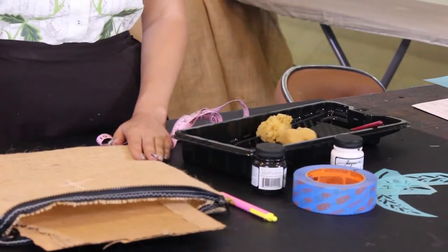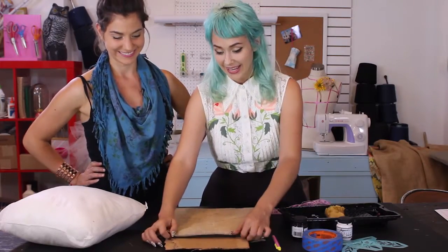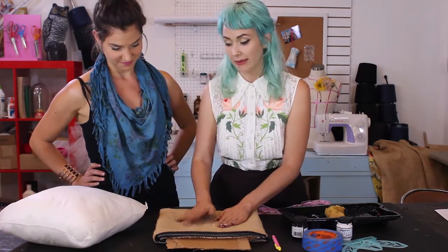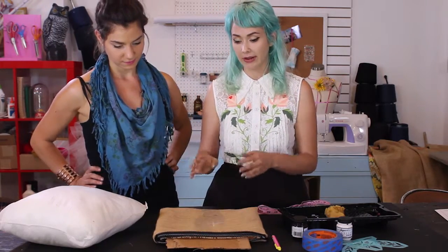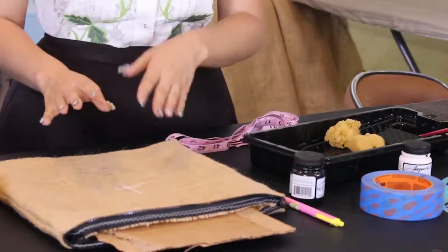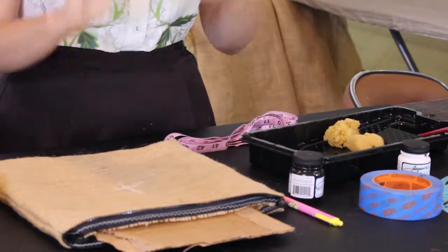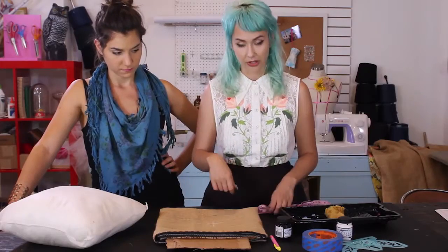The reason we're putting cardboard in between the burlap is because it is so porous. We want to make sure when we're working with our ink that it's not seeping through onto the other side of the burlap — that's not going to be cute. You don't want that.